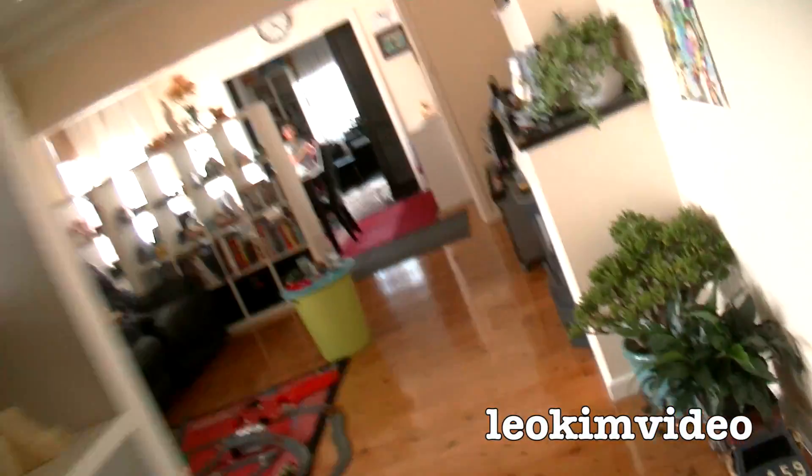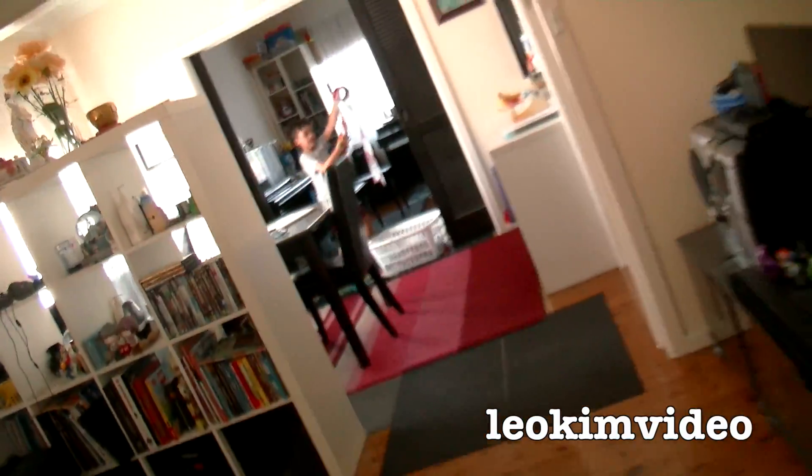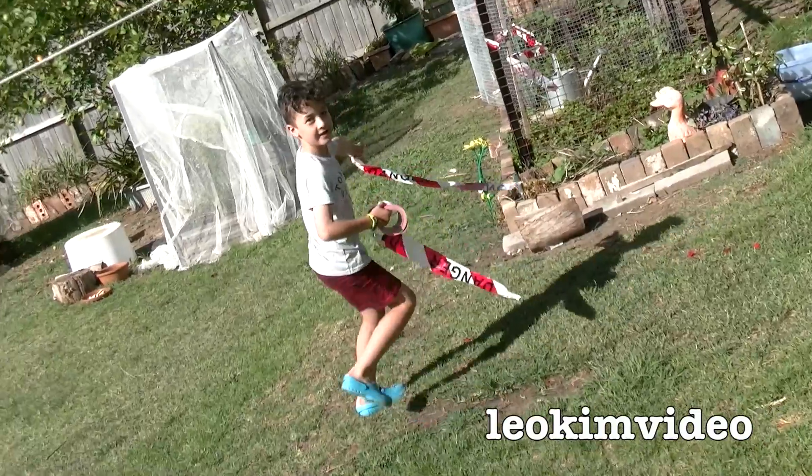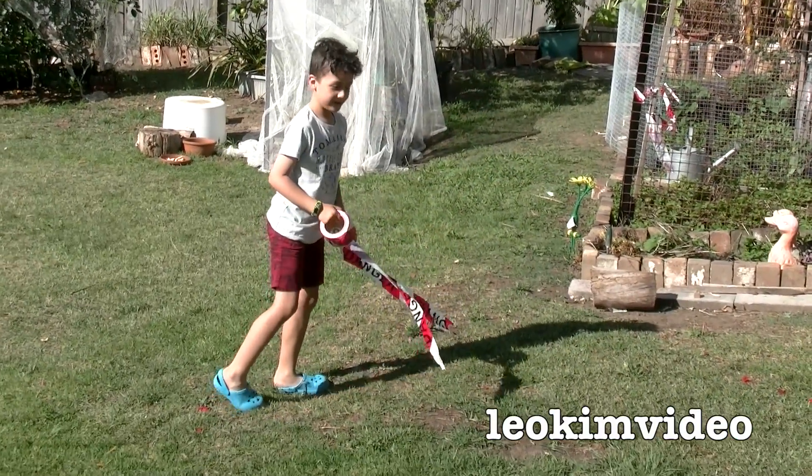I'm hearing calls about a spider — sounds like a red-back. What's going on? Spider sits. Is there a red-back or something? It's over here in the veggie garden, in a watering can. Take it easy, take it easy. Let me come down and investigate.